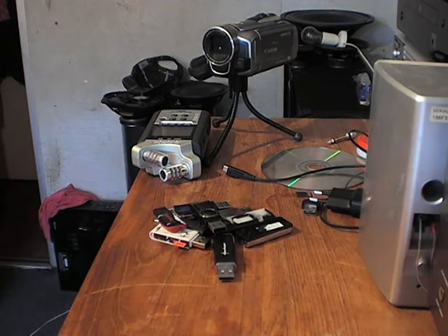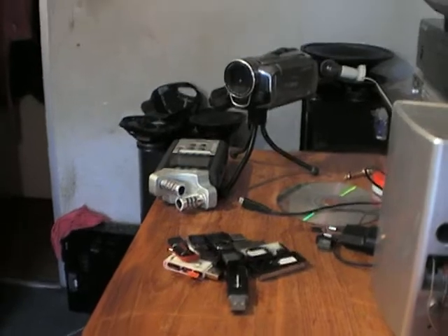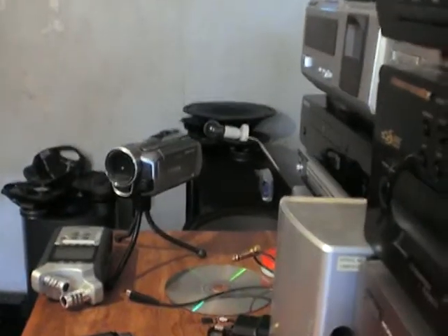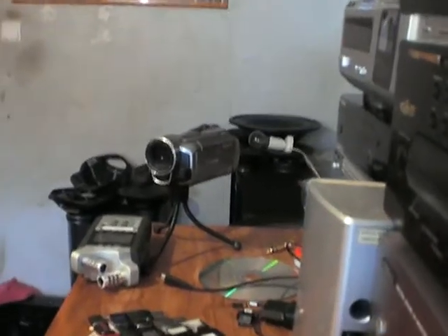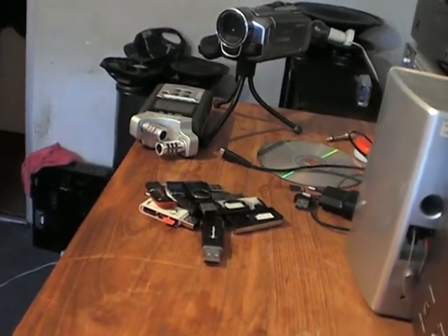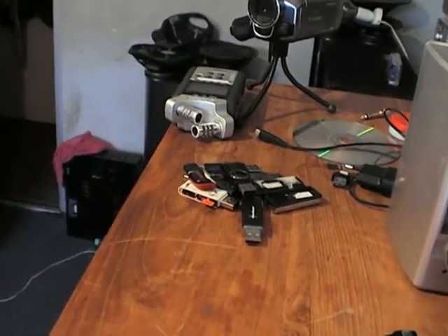Sadly I have to turn the tripod around because it does a bit weird. It does not go weird but I have to put it like that so that my video can go better. I have to turn the thing around.